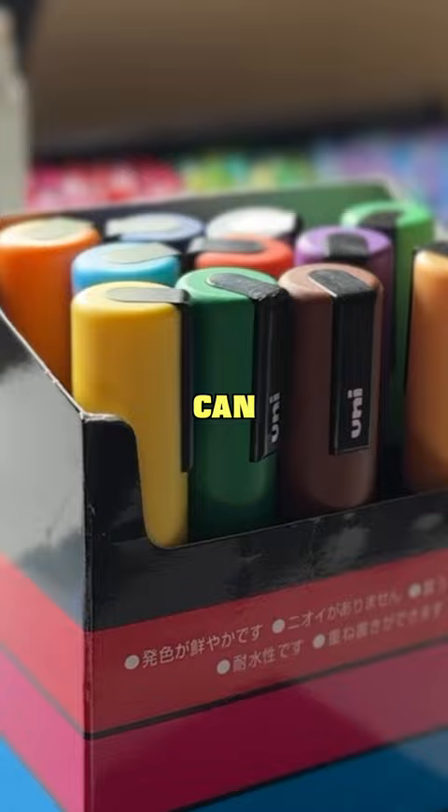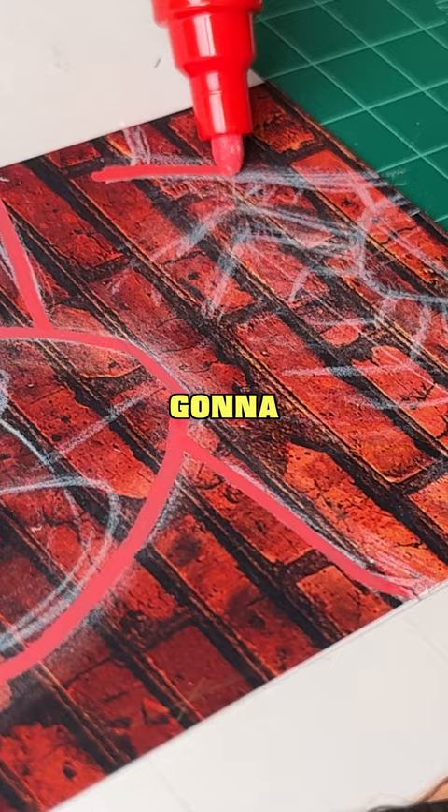Now, the only problem is I'm not gonna be able to finish it alone with just these paint pens. I'm gonna have to grab my crayons just so I can make this sketch stand out a little bit more, and here's how it came out.